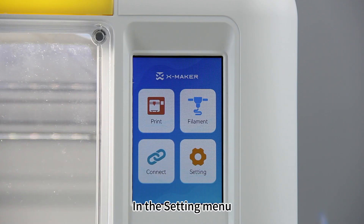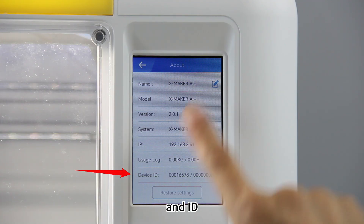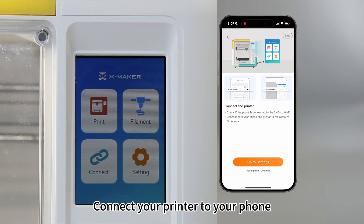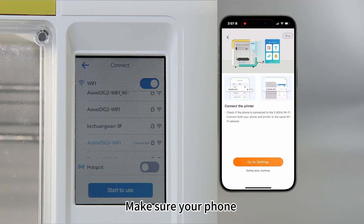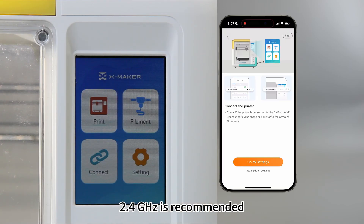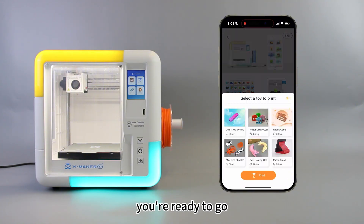In the setting menu, you can rename your printer or check its IP address and ID. Connect your printer to your phone. Make sure your phone is on the same Wi-Fi as the printer — 2.4GHz is recommended. Tap settings down and the app will automatically find the printer. Once connected, you're ready to go.